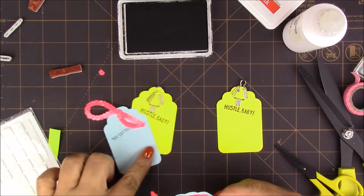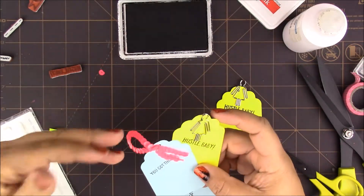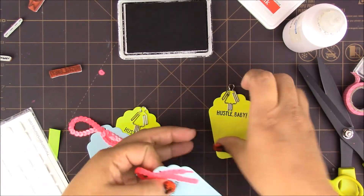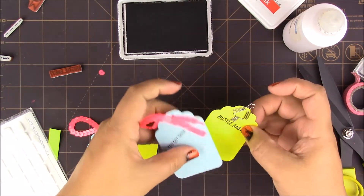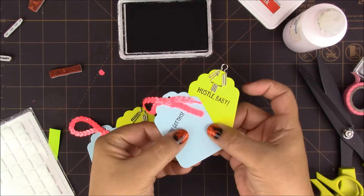Once we have the pocket, we'll see how to put them together and then add a little bit of adhesive so they stay in this shape right here.